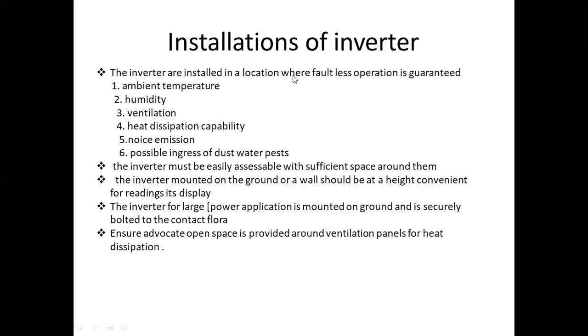Ensure adequate open space is provided around ventilation panels for heat dissipation. When we install the inverter, we install it with the heat dissipation panels and ensure proper ventilation for efficiency.